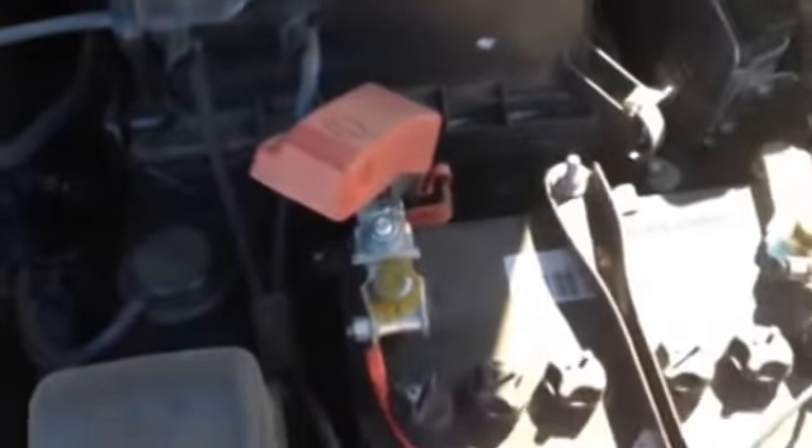There we go. My car wouldn't start, so I'm using the AMG6. Negative clamp. Positive clamp.